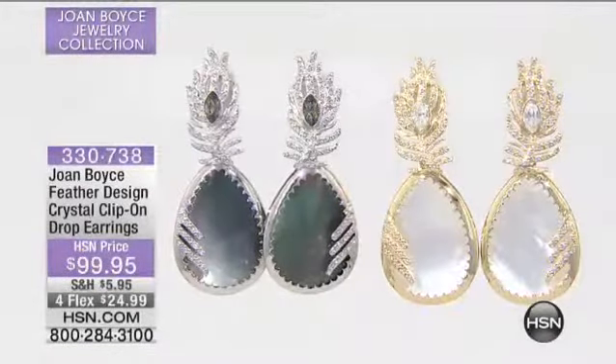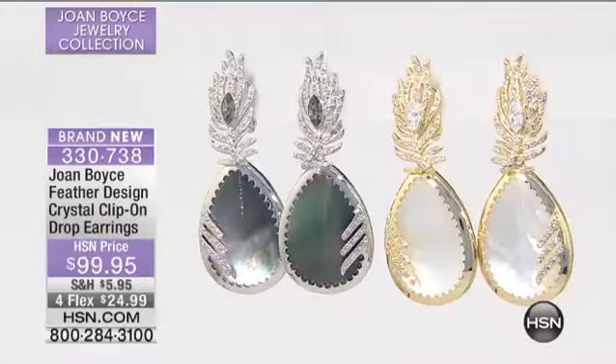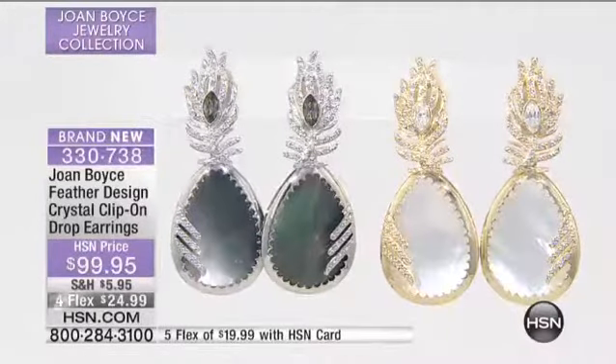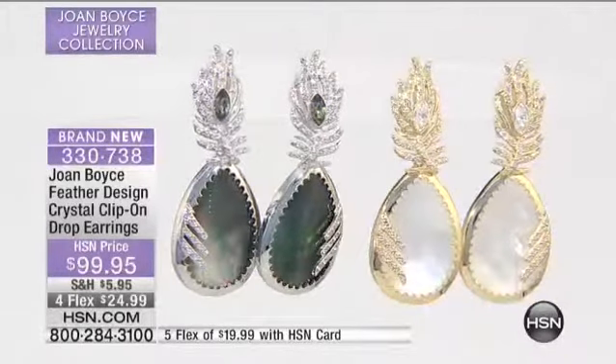I wish Lee could get on the air because Lee had these earrings on. Now think about this — stylist, no style, no accessories better than anybody. She saw these earrings and went bananas, and for good reason. I mean, these are so absolutely magical.